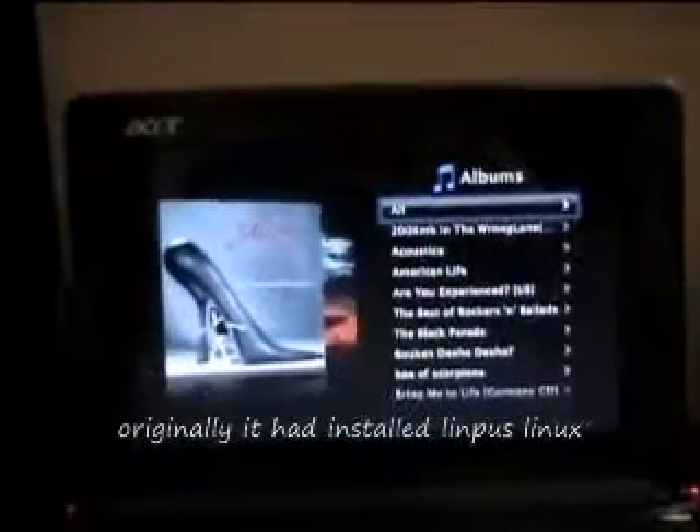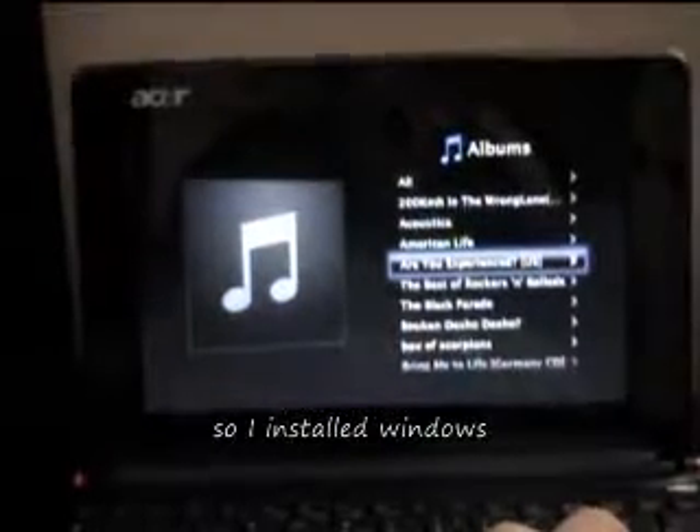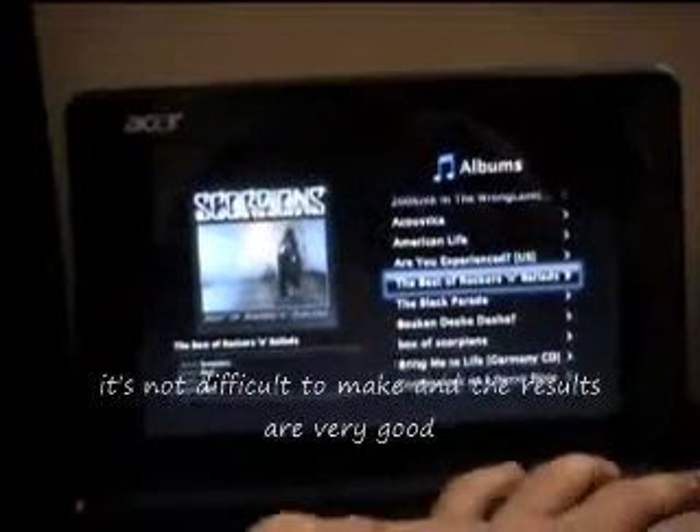Originally it was installed Linkpus Linux, but it is a complete ship. So I installed Windows, Mac Leopard, and finally Ubuntu. It is not difficult to make, and the results are very good.